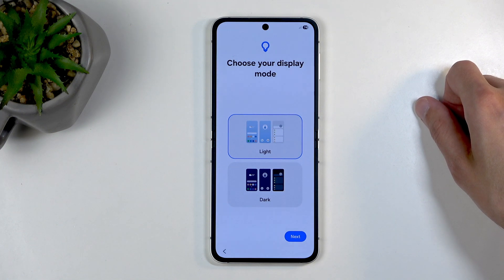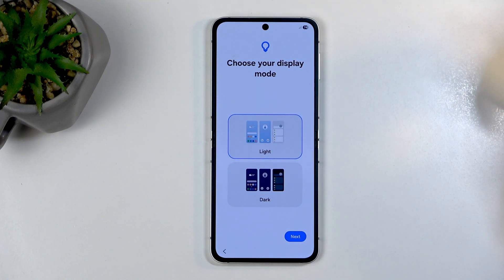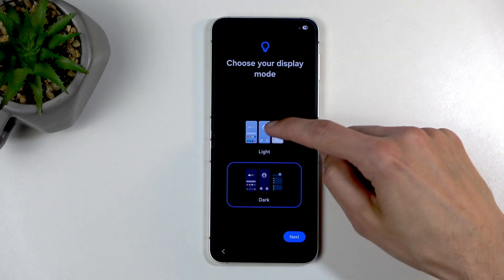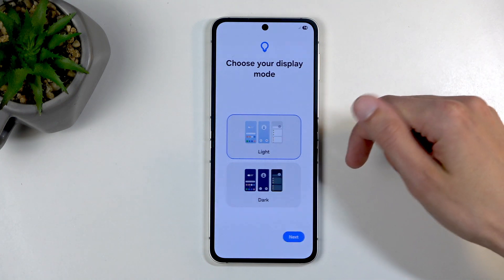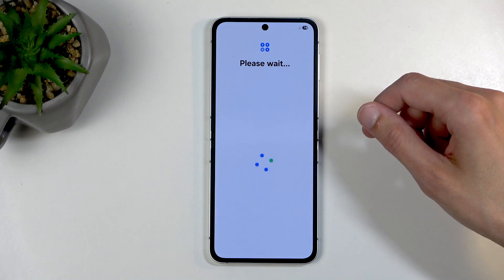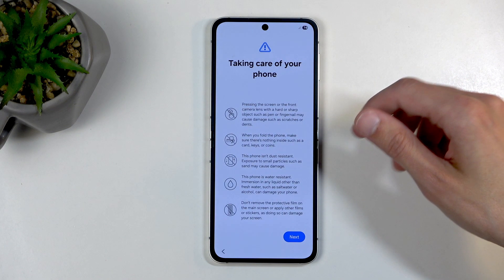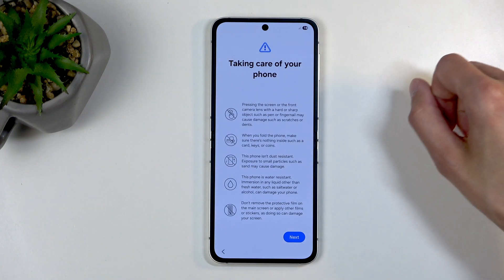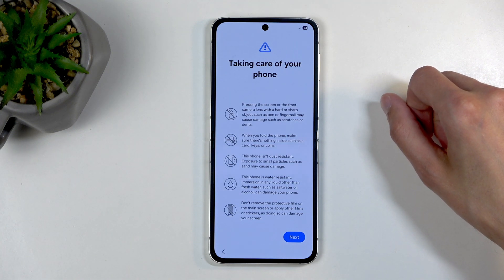Next, we have choose your display mode, or theme more like — so we have light and dark mode. Choose whichever one you want, and when you select it, it automatically switches. We are basically done. Without internet, we actually won't need to connect to a Samsung account, and it doesn't actually show up anymore, which is pretty nice.